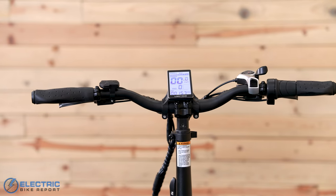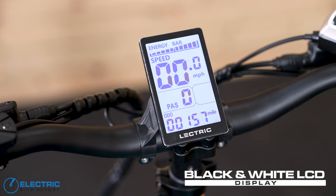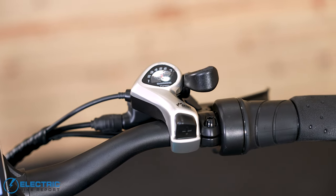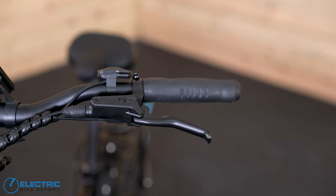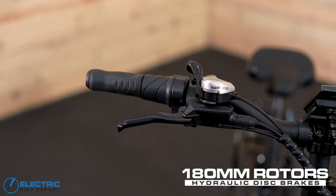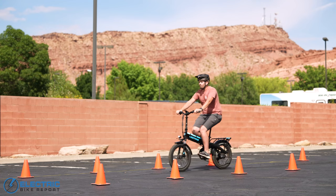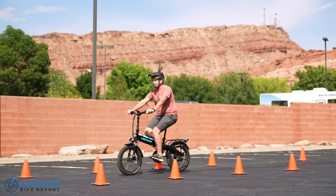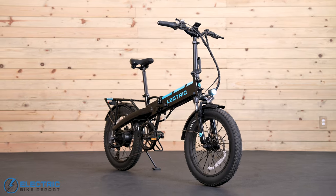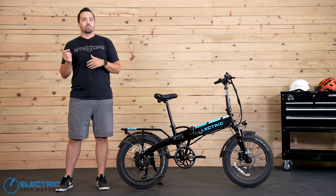Moving through the cockpit now — in the center is a large black and white display showing all the usual things such as speed and battery life. You have the over-the-bar shifter on the right hand side and the brake levers. As I mentioned before, the brakes mark one of the newest upgrades to this version of the XP. It is a hydraulic disc brake setup for the first time, paired with 180 millimeter rotors, and it did improve stopping on this bike. Any other nitty gritty details will be covered in the written review, with a link in the video description below.